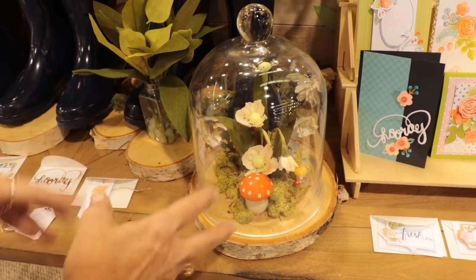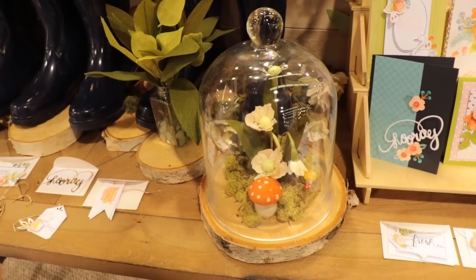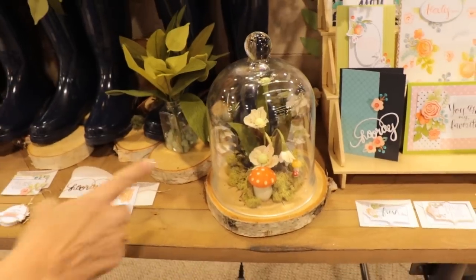You're going to see a lot of the mushroom kind of looks. It's really kind of a 60s feel with the little pops of color.